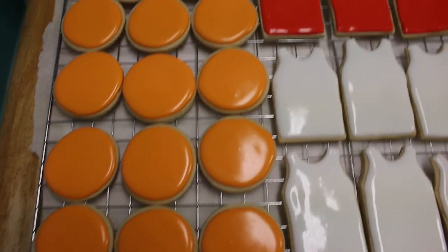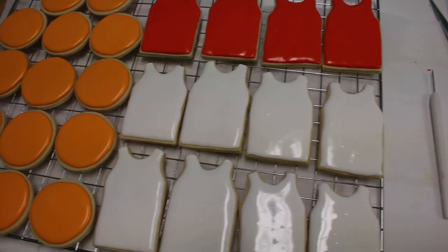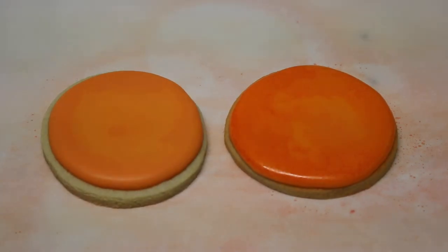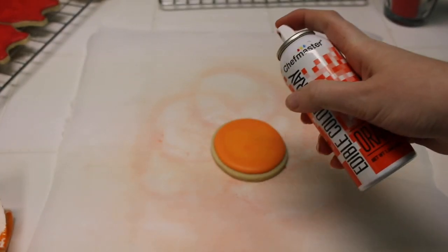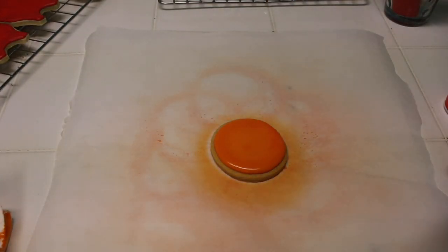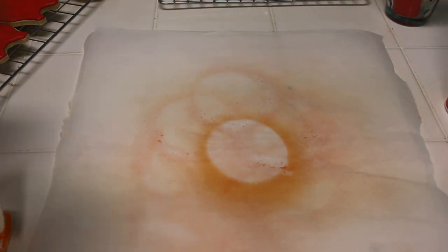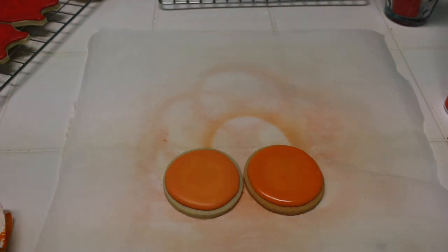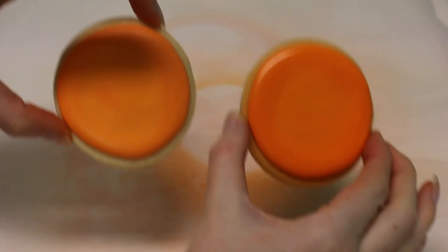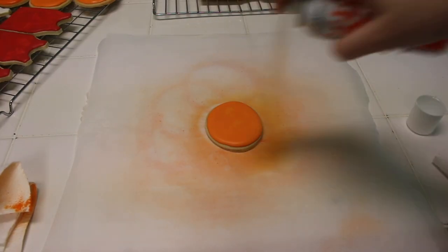Here's a shot of the cookies all covered in royal icing, now setting out to dry overnight. For the basketball cookies, I don't have an airbrush machine, so instead I used some food gel spray from Bake Deco. Here's the side by side — you can see one has a bit more of an orange tint and is a bit shinier, and even when the food dye dried it still had that shine, which I thought was really cool.